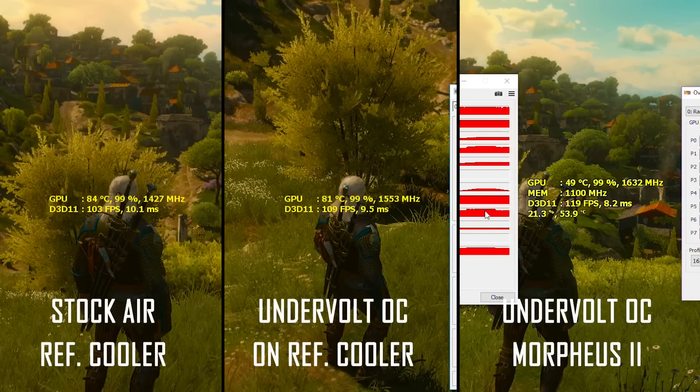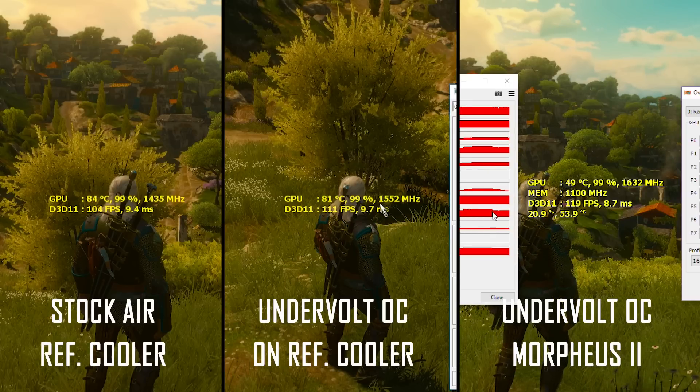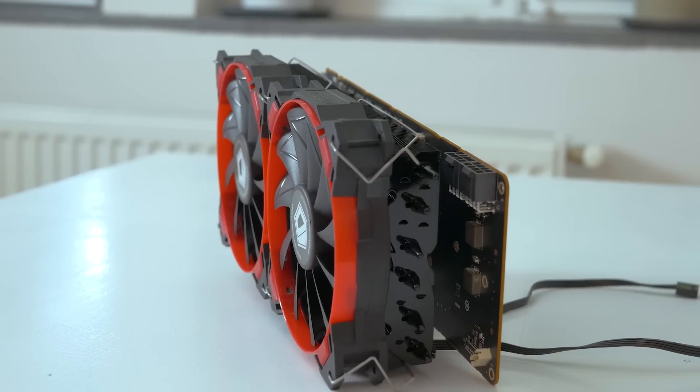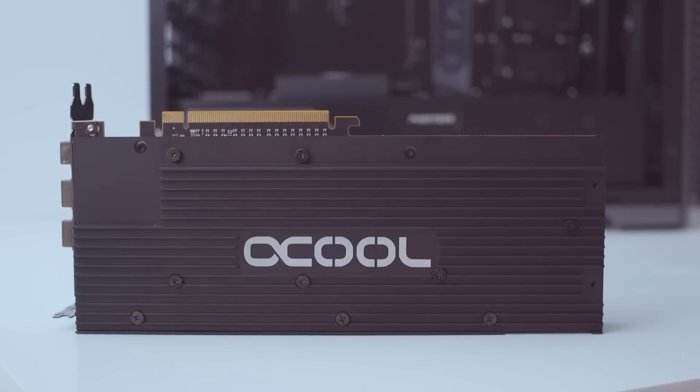I went through a few performance phases with this Vega card: bone stock with subpar results, then undervolt resulting in better performance and lower temperatures, the Morpheus 2 mod that allowed me to overclock the card even further, and now finally the water block enabling me to go full throttle on this card without worrying about temperatures anymore.